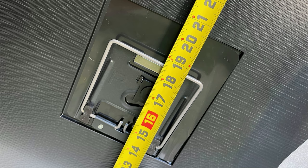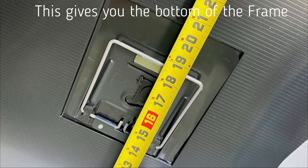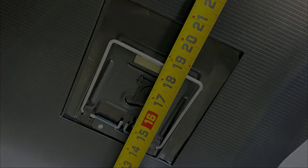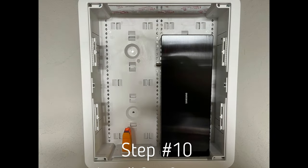Step nine: with your brackets on and template folded, measure from the bottom of the TV up to the silver part of the bracket that swivels, with the bracket pushed into the TV as if installed. That gives you the measurement from the bottom of the TV to the allocated spot on the template for the secondary bracket pieces. Tape the template on, center it out, and you're ready for the next step.